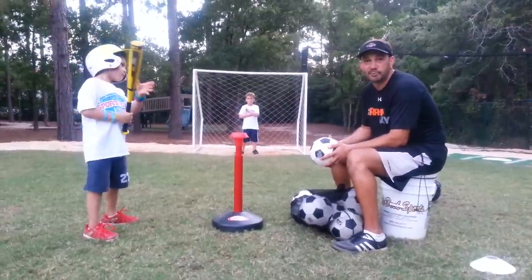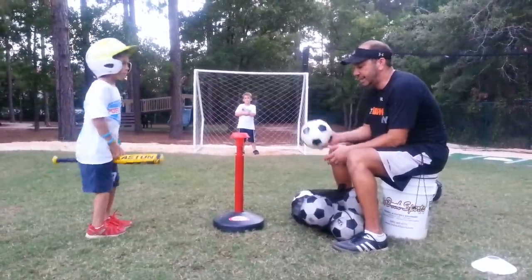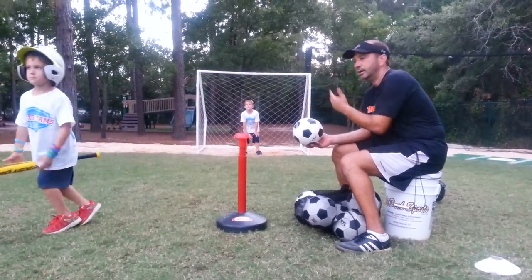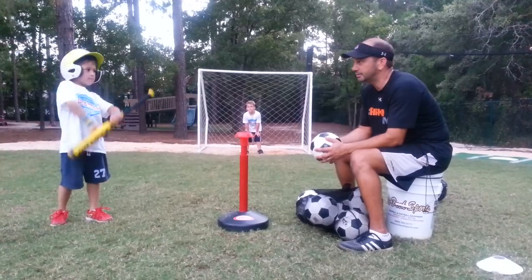This next drill I borrowed from Ripken Baseball. They use soccer balls to help develop power, to get through the ball. So we're not just hitting base hits — we're getting some power in our swings.